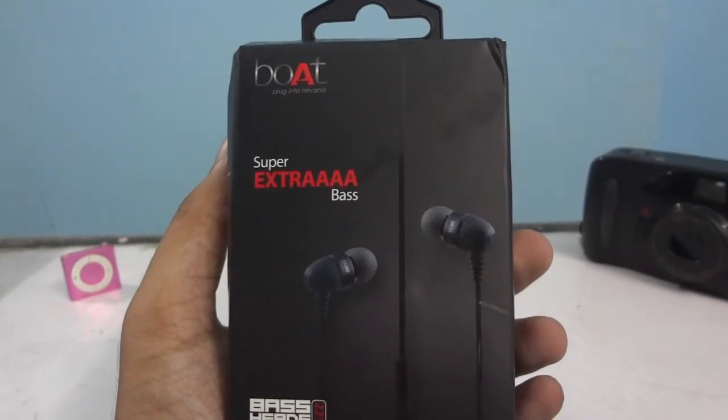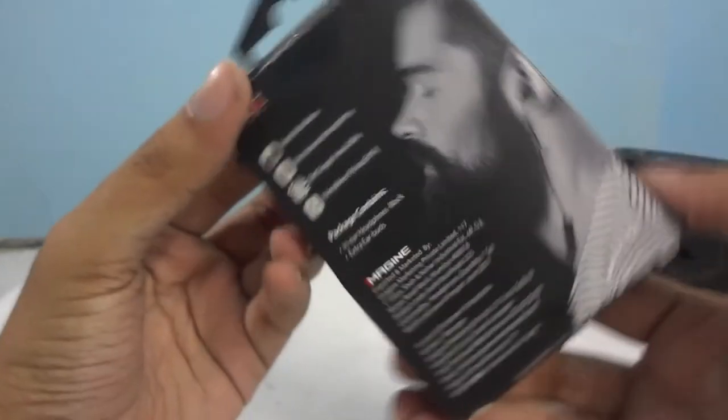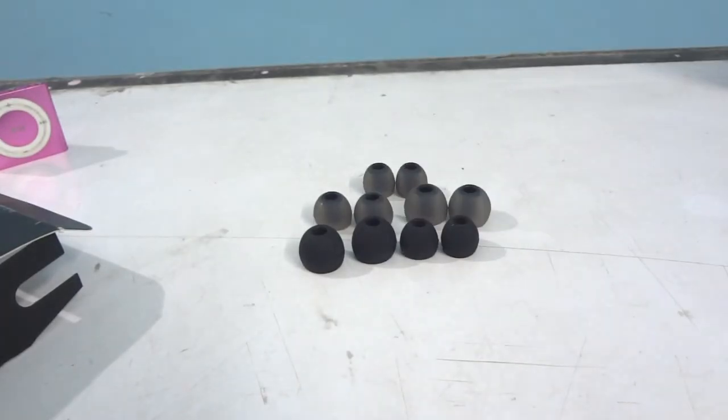Before I start talking about these earphones, let's talk about the unboxing experience. The unboxing experience was fairly similar to what other earphone unboxings you might get. Inside the box, I found a warranty card and a lot of accessories such as earbuds of many sizes and ear tips, which I appreciate a lot. However, we did not get an earphone bag to keep these earphones, which was kind of a let down.